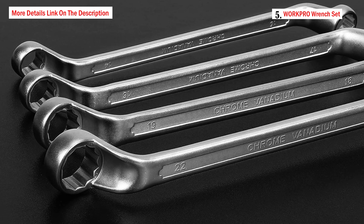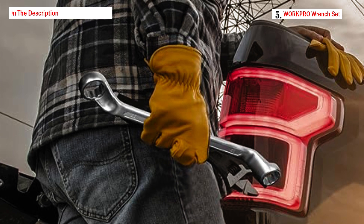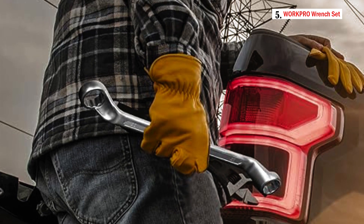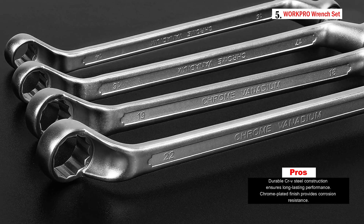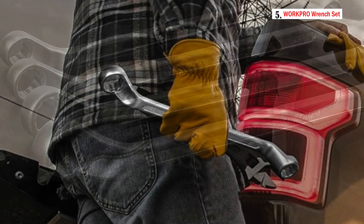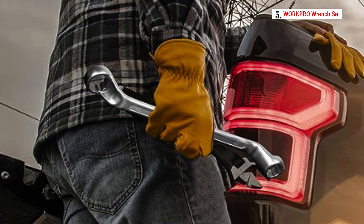These wrenches feature a double box end design and are marked with WorkPro branding and their respective metric sizes. The eight pieces cover sizes 6x7, 8x9, 10x11, 12x13, 14x15, 16x17, 18x19, and 20x22mm. A standout feature is the included ABS organizer rack, which holds the wrenches in an orderly manner for convenient storage and easy access.